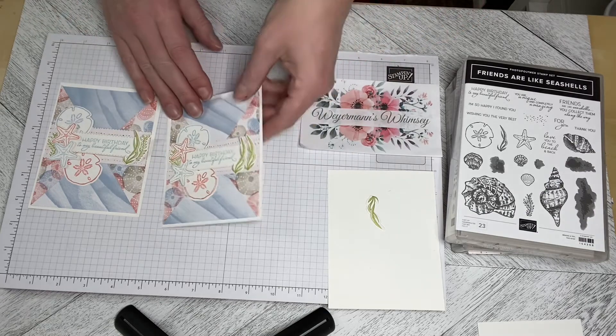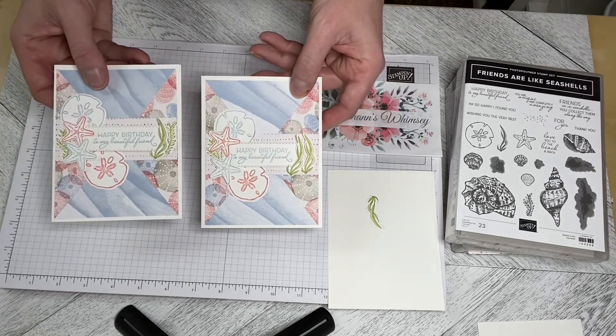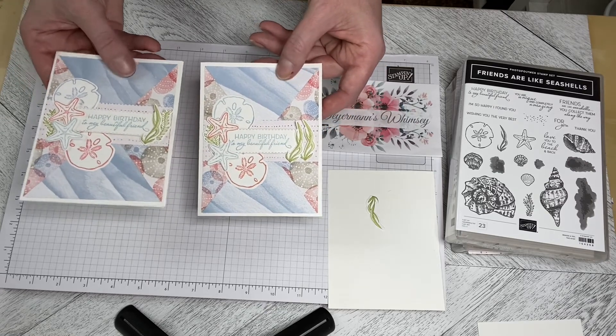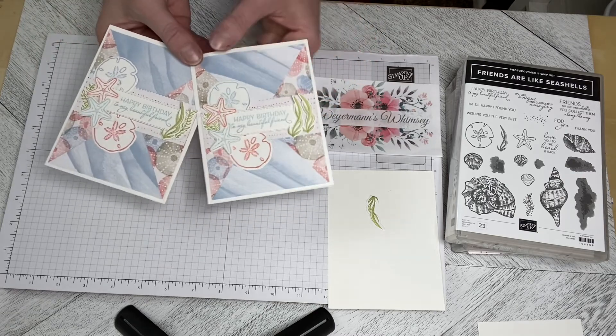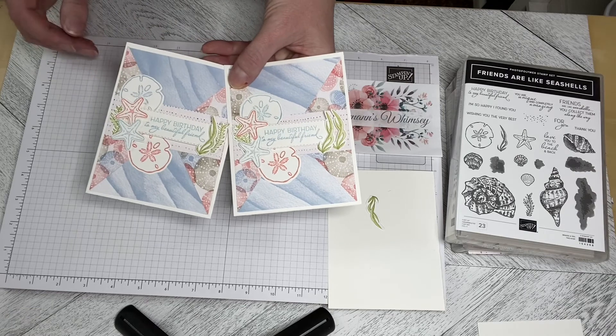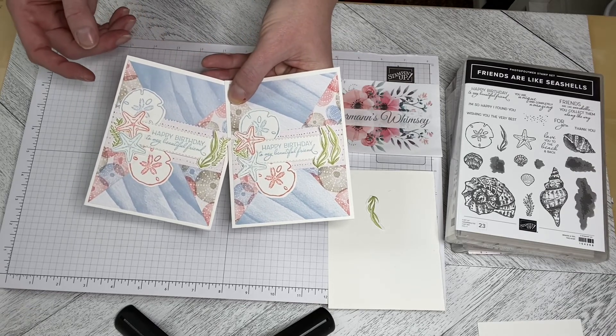So there you have two different versions using the different die cuts of the Happy Birthday to My Beautiful Friend card. As always, if there was anything you'd like to purchase from this video, please use the links below, and subscribe and hit those notifications so you can see when the next video comes up. Thank you very much and we'll see you next time.